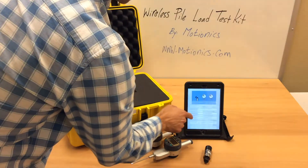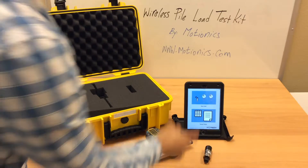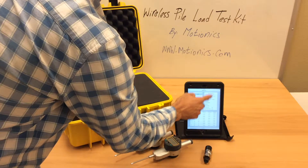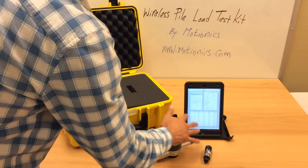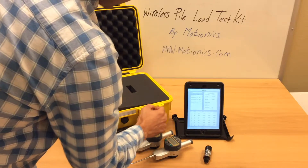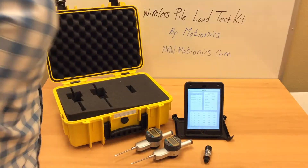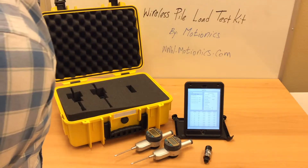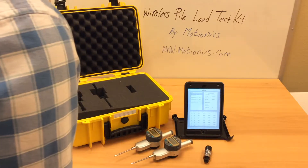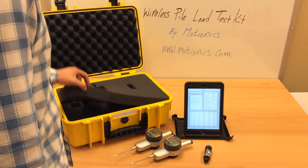We are going to go back to the main page and take a look at the second option, which is to save the test. Here you can see all of the recent measurements, the information entered including the date and test name, and of course the recorded values. Press the button on the bottom to export your recorded values. You can export them as a CSV file and send as an email attachment to yourself or someone else. You can then open it in Excel for further analysis or plotting.